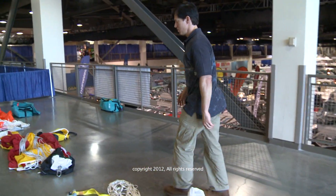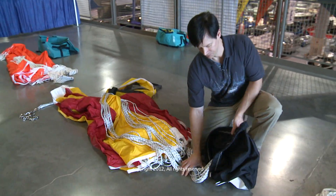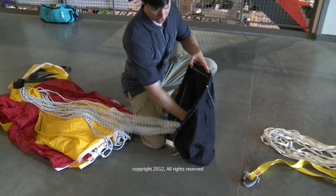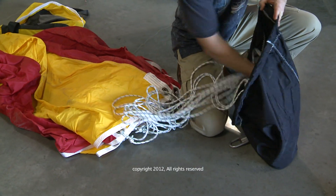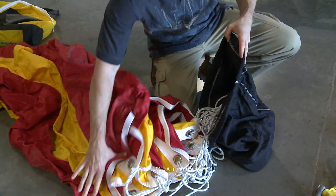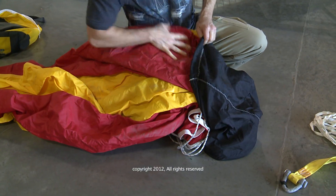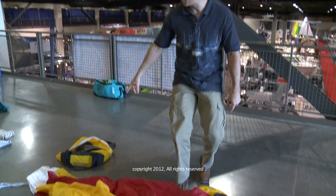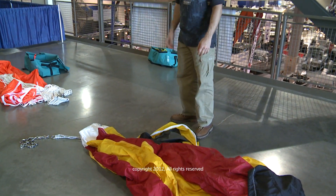Next, we'll go over to the Australian chute. On this one, it's a little bit different. When retrieving this particular chute, I just flake the shroud lines back and forth — just like so. Then you'll have to work the canopy itself, trying to keep it as straight as possible. Put that inside the bag, then go ahead and put it back in their duffel bag. And then your deployment setup is done.